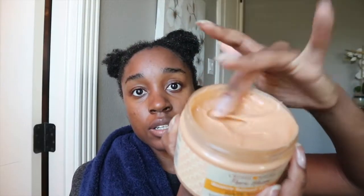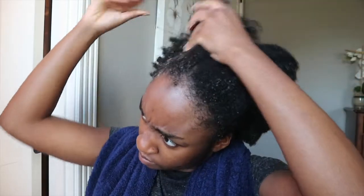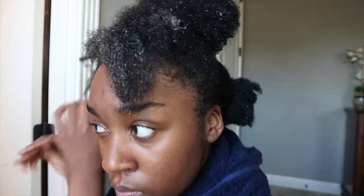The hair mask has a good thick consistency and a nice caramel color. I would say this product was a little bit better — I would give it a seven out of ten. I would just say to be very, very heavy-handed with this product. It smells exactly the same as the conditioner, that light honey smell, but it doesn't have enough slip in my opinion.